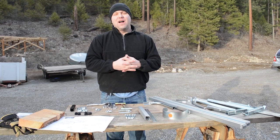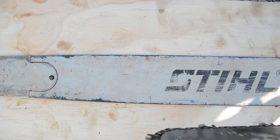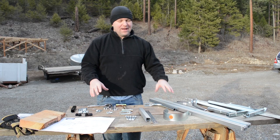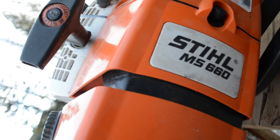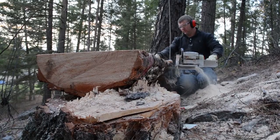So, what's in the box and what's not in the box? You're not going to get a chainsaw, and there is no chainsaw bar included with the sawmill kit. When you order the sawmill you'll need to order the thickness rails separately. These are relative to the size of your saw and bar — ours are 36-inch, we have a 36-inch bar and a pretty big saw. If you have a smaller saw or bar, you'll want to order shorter thickness rails.